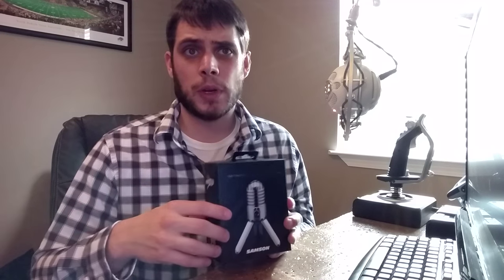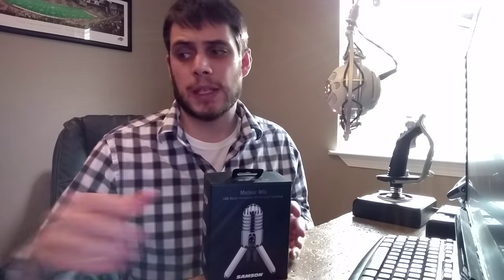So I guess let's get into this. We're going to unbox this thing and see what we've got. Then I'm going to hook it up and do a little bit of reading comparing the two microphones together. So we'll see how it goes.